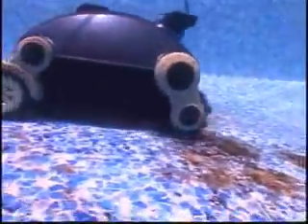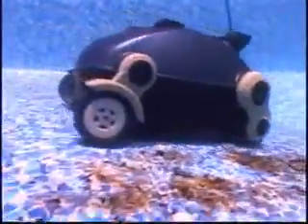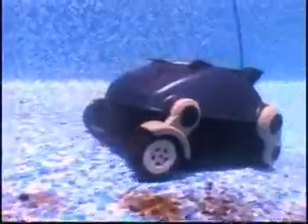This can save you up to 30% on your chemical costs. The Nitro vacuum pump is so powerful that the debris gets sucked into the intake ports from the sides as well as the bottom, allowing the Nitro to clean a 40% wider path than other robotic pool cleaners on the market.